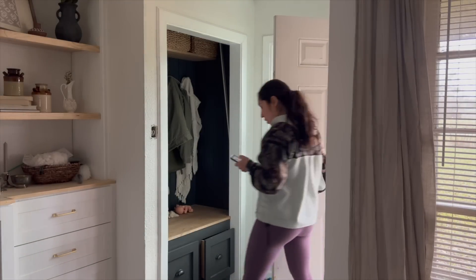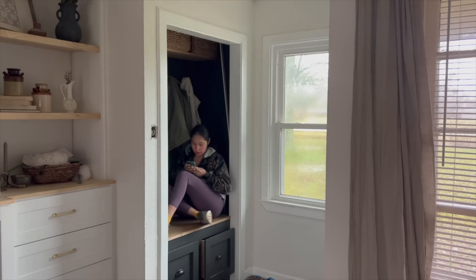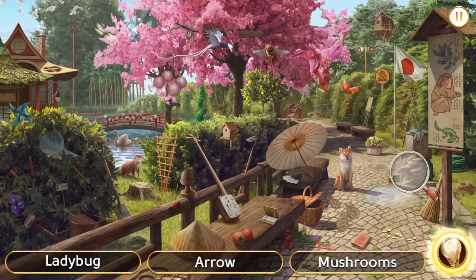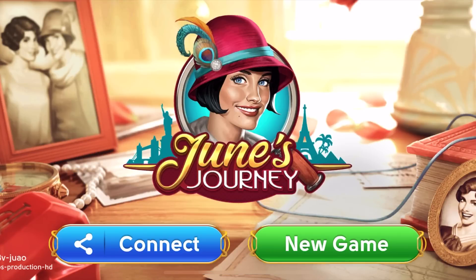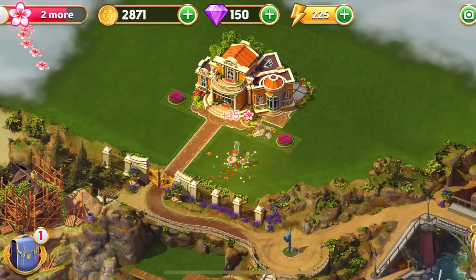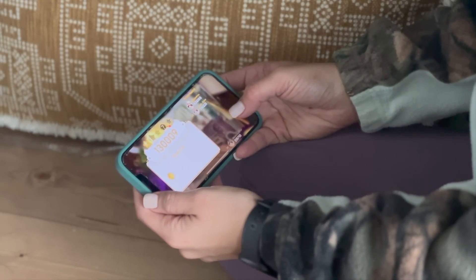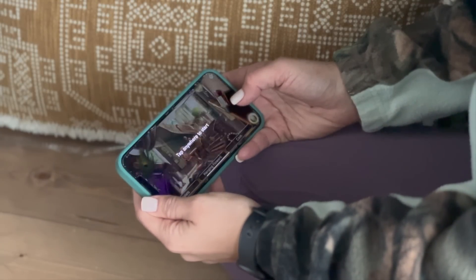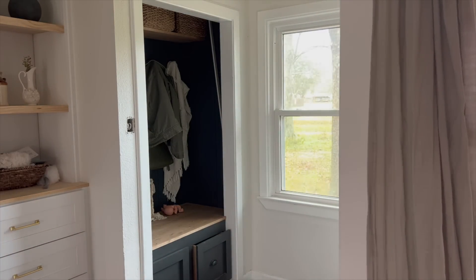June's Journey is kindly sponsoring today's video. It's a hidden object mystery game set in the 1920s where the main protagonist, June Parker, is on a quest to solve the murder of her sister. It's available for free on mobile devices, making it easy to play anywhere. I've mostly been enjoying it as a way to relax and reset when I need a mental break from building — finding clues and mystery objects while earning flowers and coins. Now let's get back to building.